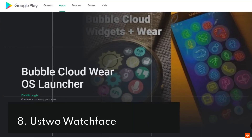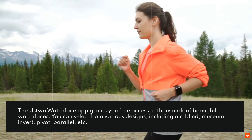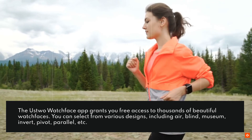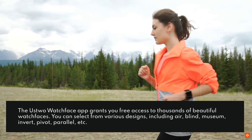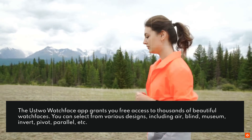8. Ustwo Watch Face. The Ustwo Watch Face app grants you free access to thousands of beautiful watch faces. You can select from various designs, including air, blind, museum, invert, pivot, parallel, etc.